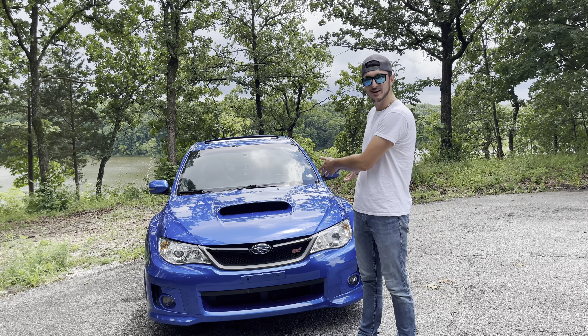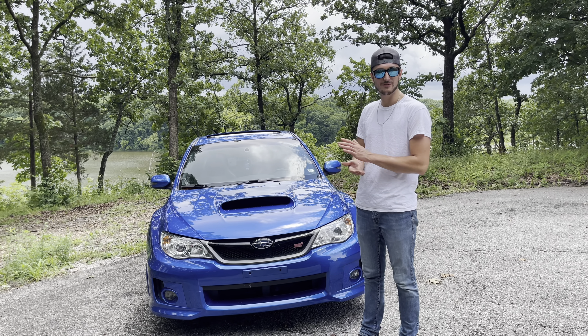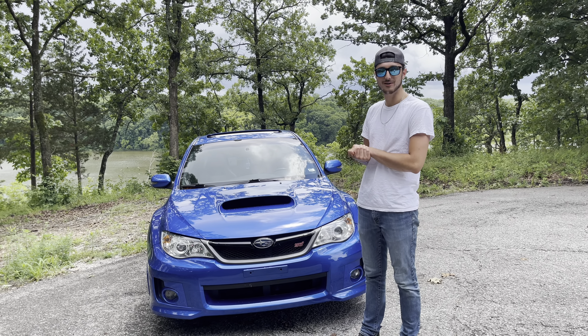What's up YouTube? It has been a long seven months but I'm finally back with a new video today, and I actually have a brand new car to show you guys. As you can tell by the title, you know what it is, so let's not waste any time and let me show you my brand new car.